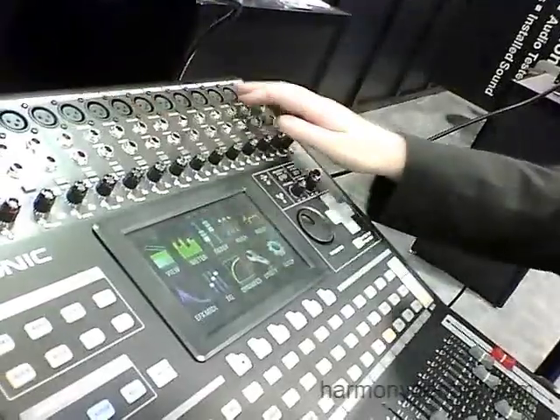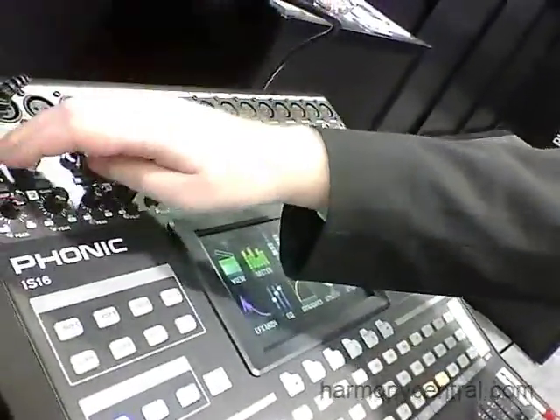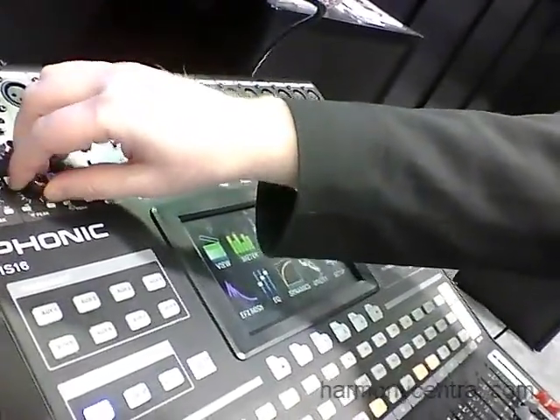I'm Grant Murray from Phonic. I'm here to talk about the IS-16 digital mixer. It's a 16 channel digital mixing console with 16 microphone and line inputs, inserts on each channel, pad control and physical gain control.